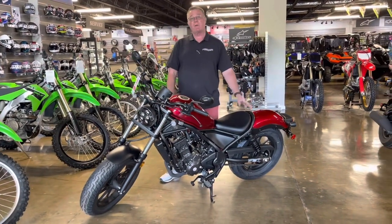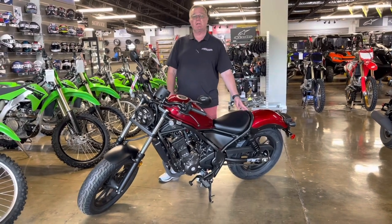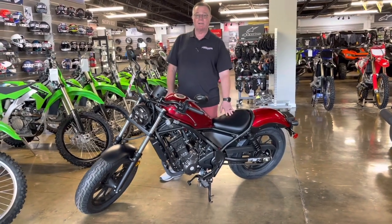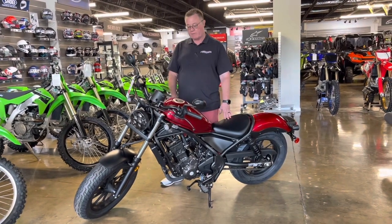The bike does only weigh 364 pounds, so again, that's one of the reasons a lot of the motorcycle safety classes put you on a bike like this — because it's a nice, nimble, quick, manageable machine. Still does everything that you need it to do.